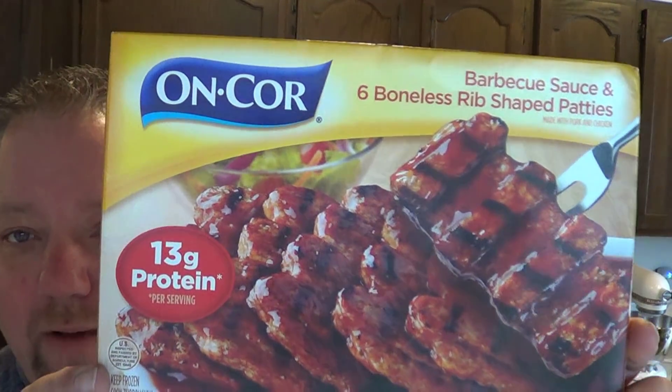Hey, welcome back everybody. Today we tackle the Faux McRib. I did the first McRib review of the Dollar Tree sandwich. Everybody said you got to try the Encore boneless rib patties, which I got right here at two and a half bucks.